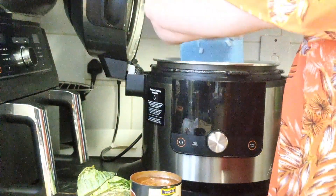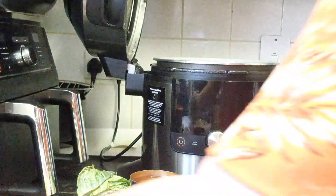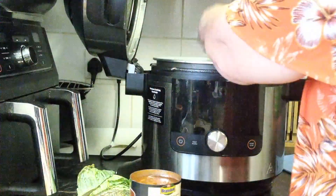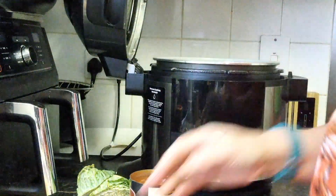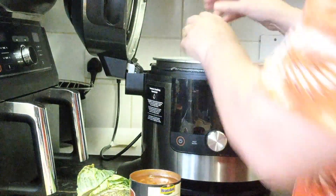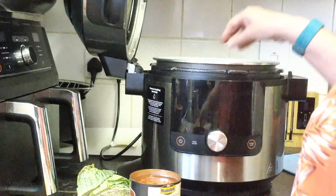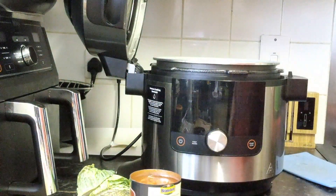We take our onions and pop them into our Ninja 15-in-1. We add our celery and that goes in. No oil, no sautéing, no nothing. And then we take our tins of beans.